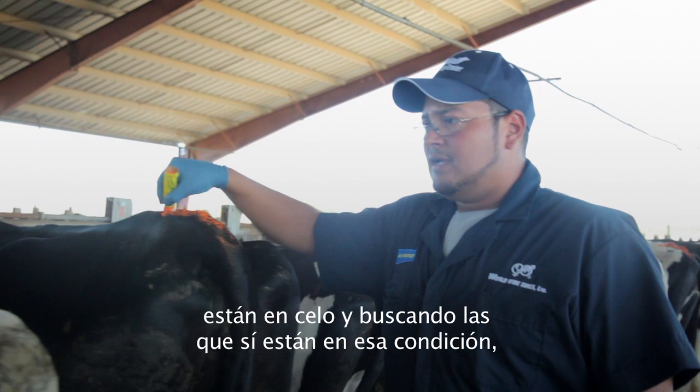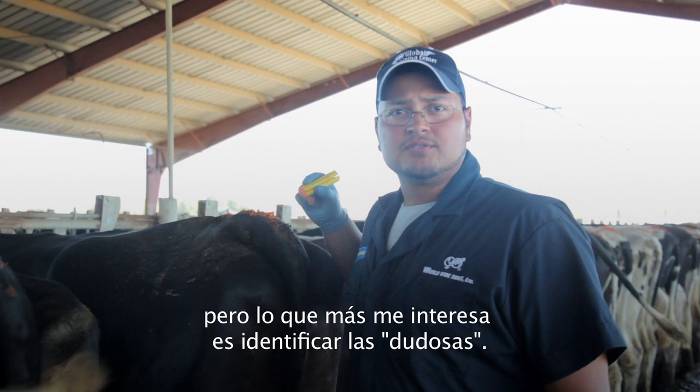I'm touching up the tail chalk on my definite no's. I'm looking for my definite yes's, but most importantly I'm hunting for my suspicious cows.